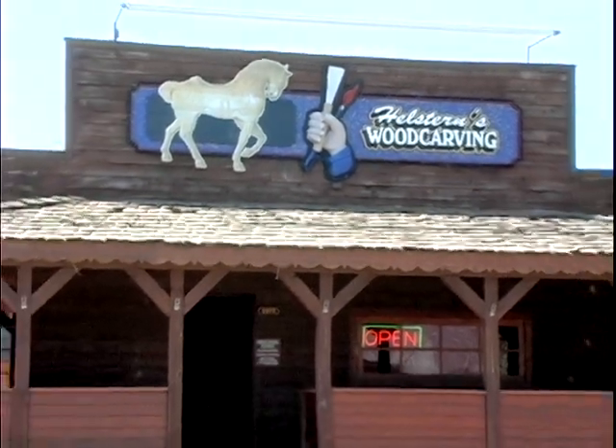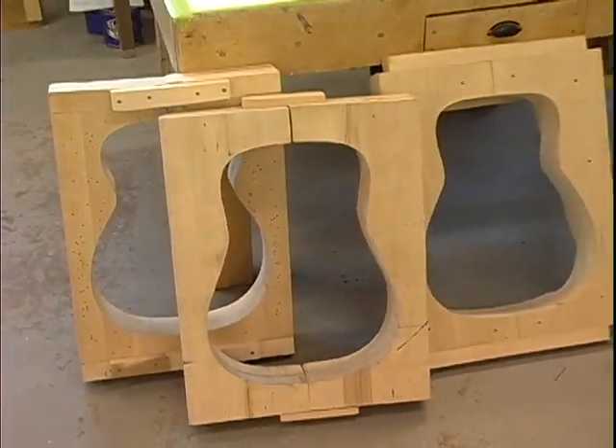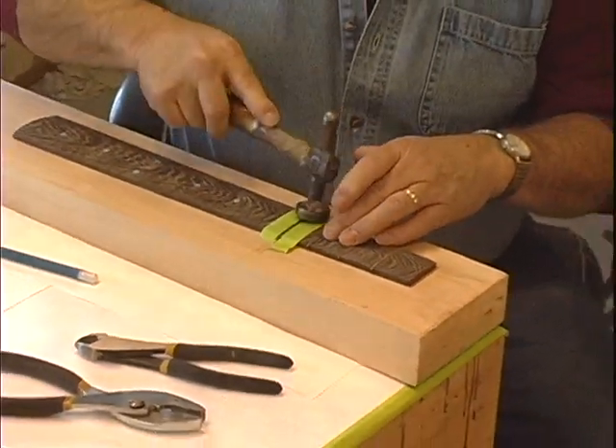I worked with wood for 30 years as a wood carver, and this is just another transition into what I'm doing in the shop here now. But the guitars — every piece of wood holds its own secrets, and in a guitar you find those secrets.